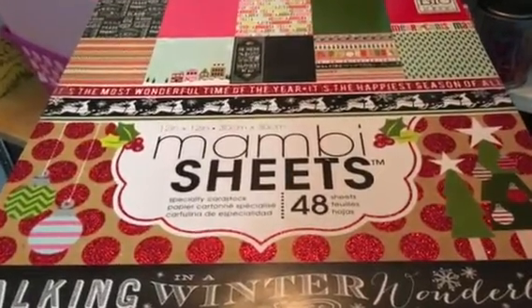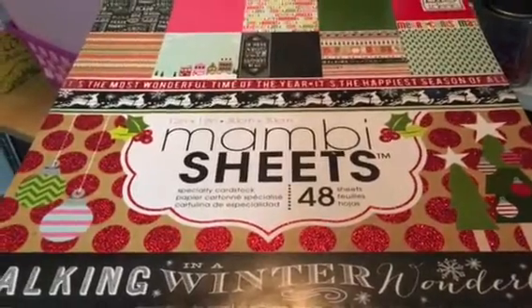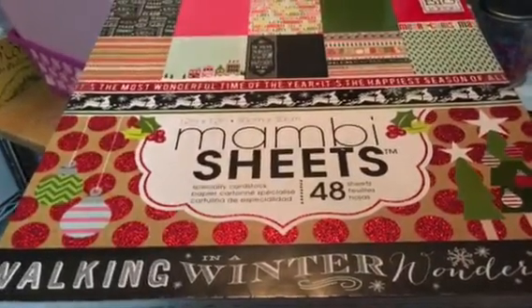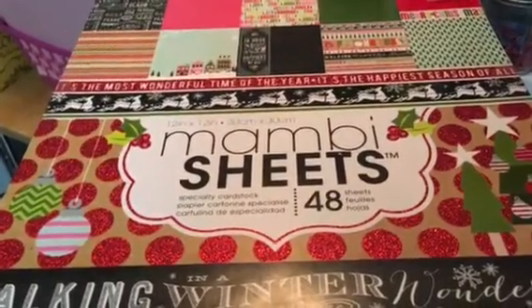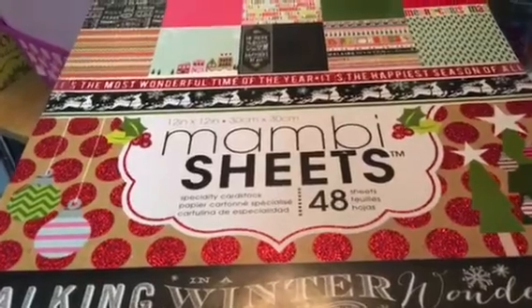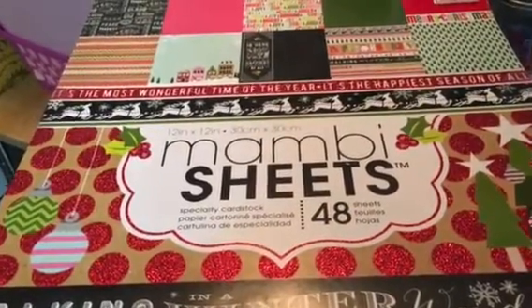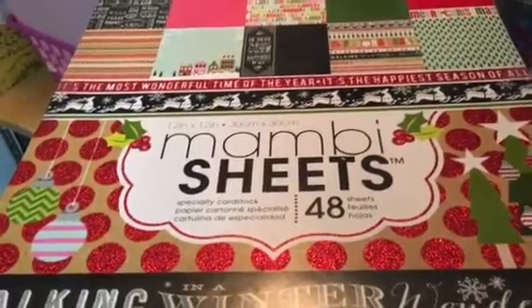Hey everyone! It's Karla here and I have something to share with you. I've been spending the morning getting organized to get a few things done this weekend, crafty related — some Christmas cards, a pocket letter swap, and some other things for some of my clients.